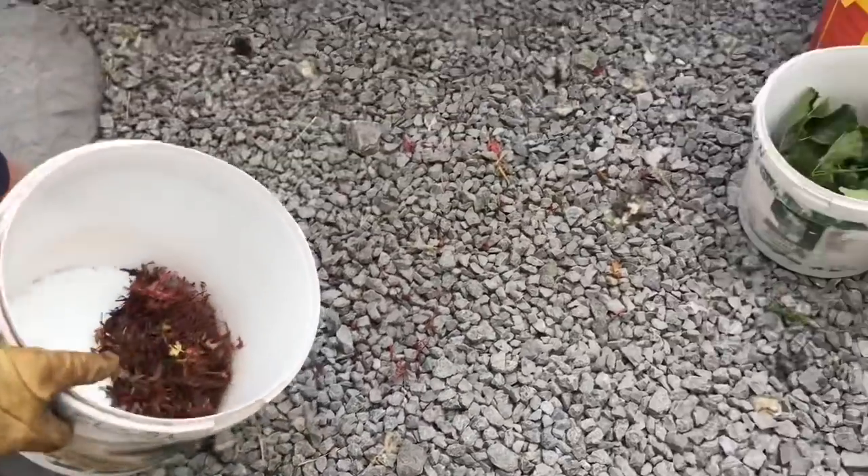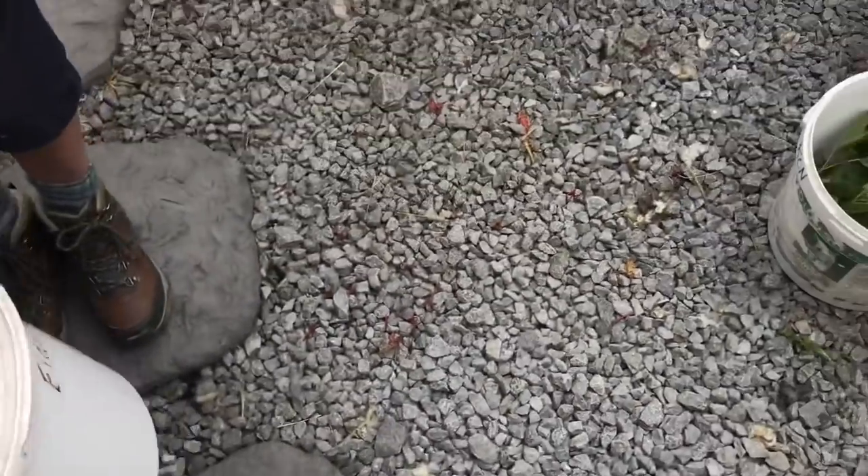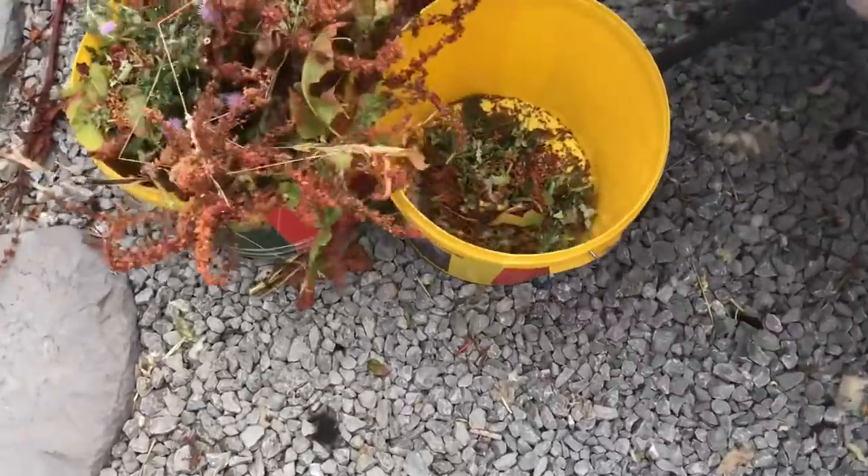Oh, that's Herb Robert! And this is Dock and Thistle.